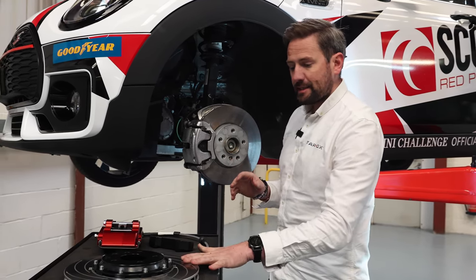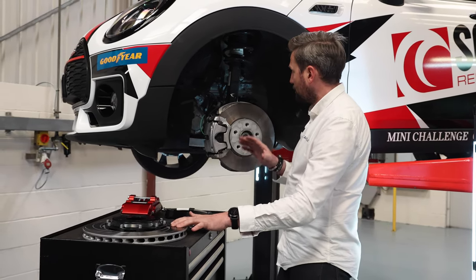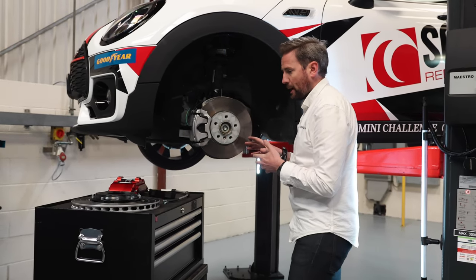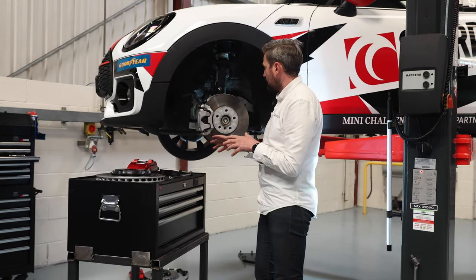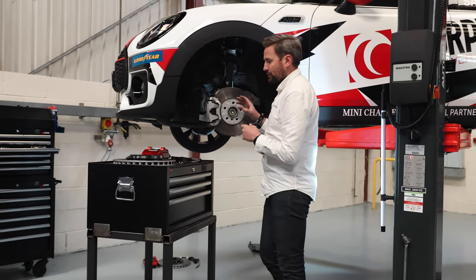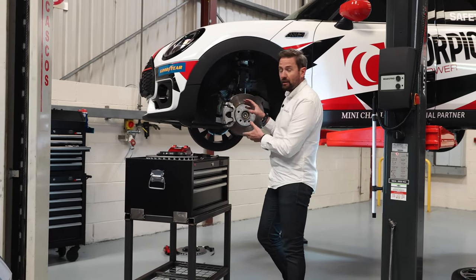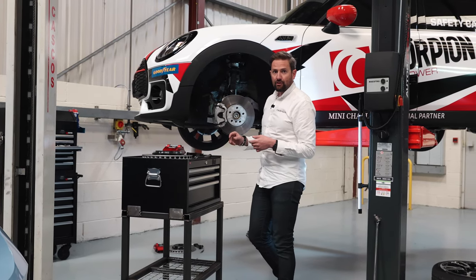Even though we're increasing the disc size by 30 millimetres, we'll probably save about a kilo on each disc — really precious unsprung weight. This is our sport kit; we do a larger kit, but for this setup you don't need to increase the wheel size — it's going to fit with the OE wheel, which is also important. So let's get cracking.